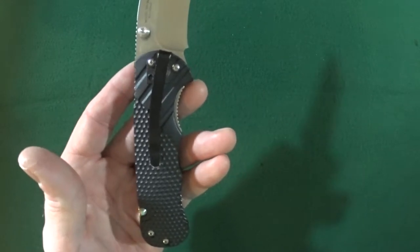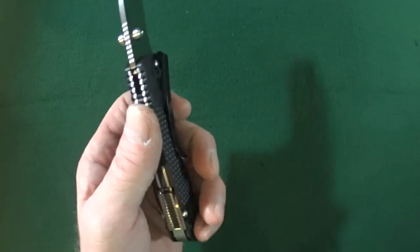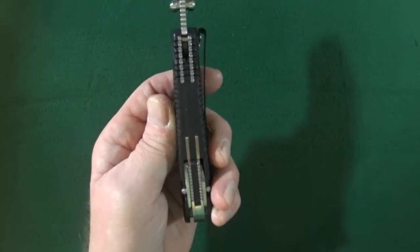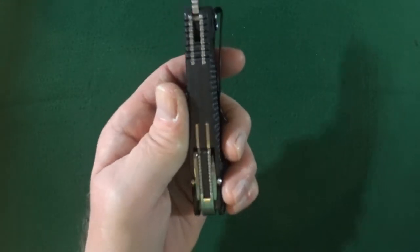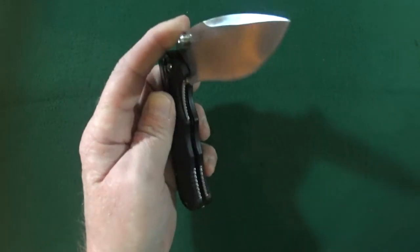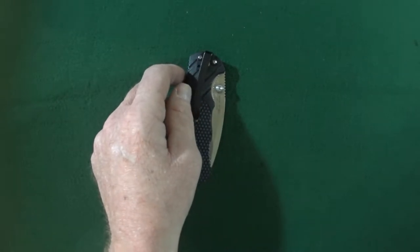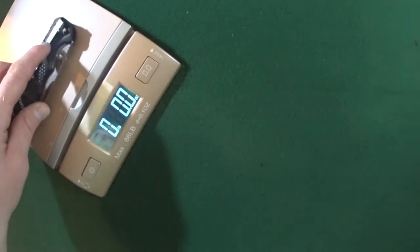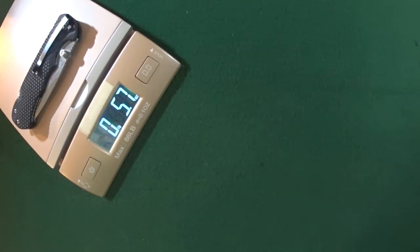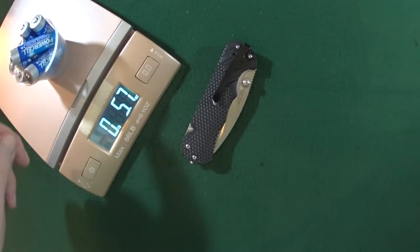The handle is 4.625 inches, so the handle to blade ratio could be better. The thickness is .77 — this is a fat stinking broomstick. The closed width, meaning how much room this is actually going to take up in your pocket, is 1.5 inches. Let's go ahead and get a weight on this.